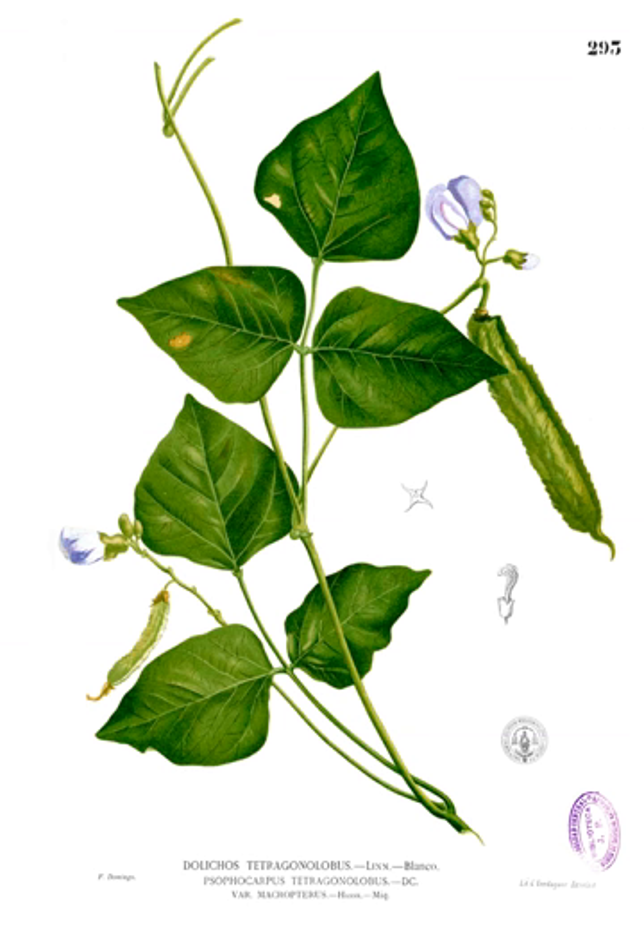The winged bean, also known as the goa bean, four-angled bean, four-cornered bean, manila bean, and dragon bean, is a tropical legume plant native to New Guinea. It grows abundantly in the hot, humid equatorial countries of South and Southeast Asia. In Southeast Asia and Papua New Guinea it is widely known, but only cultivated on a small scale. Winged bean is widely recognized by farmers and consumers in Southern Asia for its variety of uses and disease resistance.